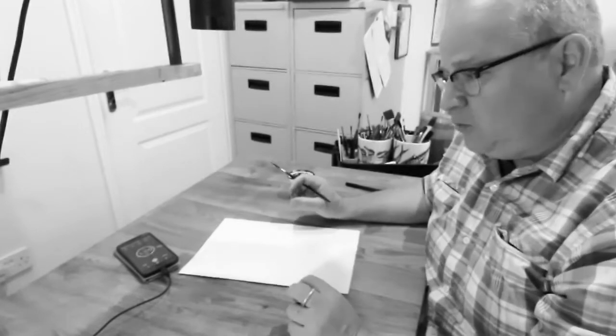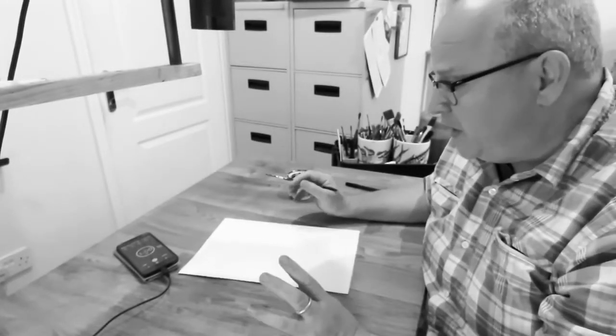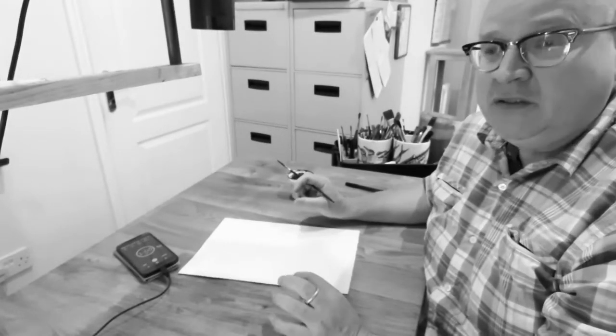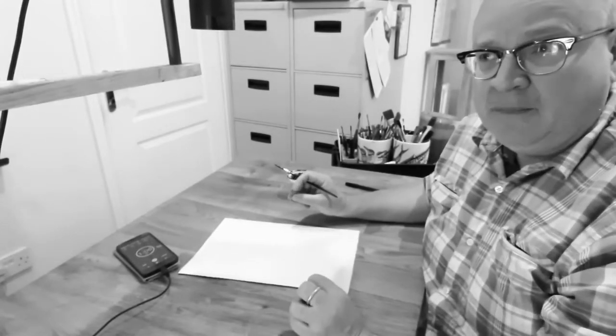Hi there, we've just received some Instagram tuition so what I thought I'd do — as the video is only lasting one minute — I thought I'd do a drawing in one minute which might raise some money for the NHS. We're going to post this online afterwards so anybody that would like to might like to buy it.